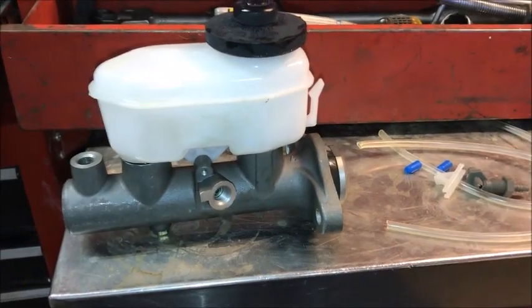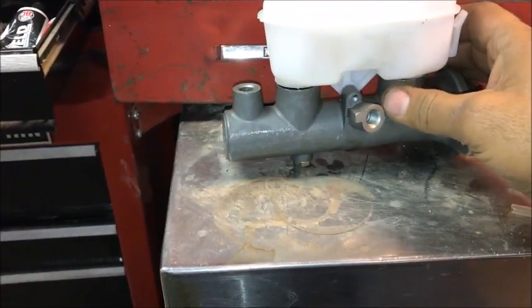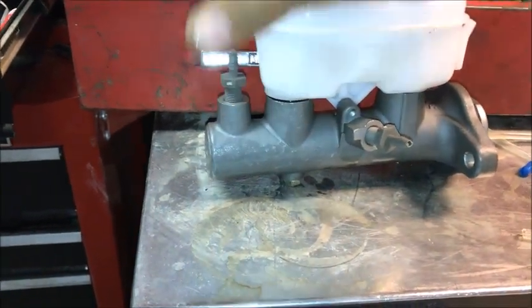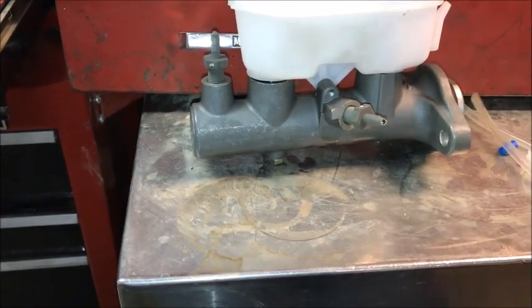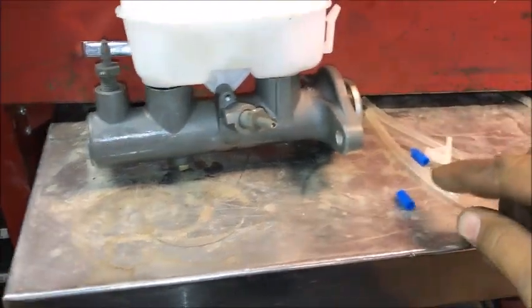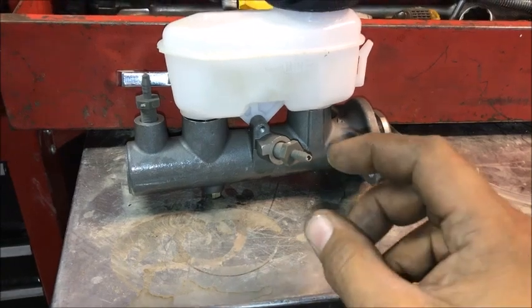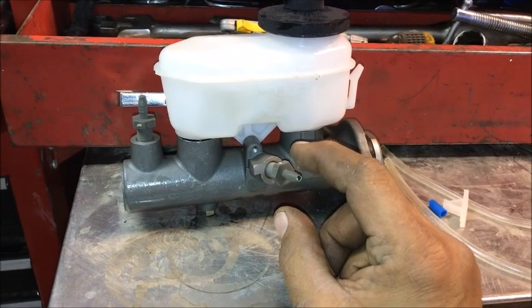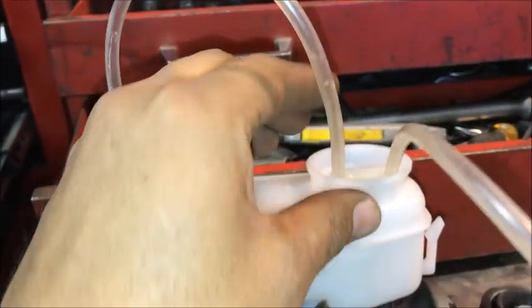We're going to do a quick bench bleed on this. You don't have to bench bleed it — you can bleed it on the car — but it just takes longer if you don't. The bench bleed kit comes in the box. You thread one fitting in each port, connect the hoses to them and into the lid. When we're done bleeding, we'll put the blue caps on and take it over to the car.